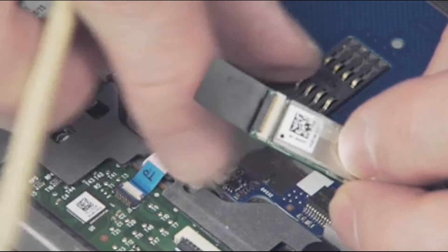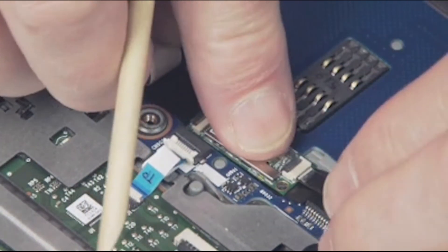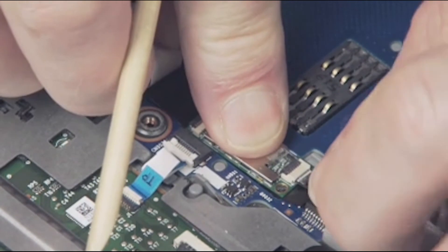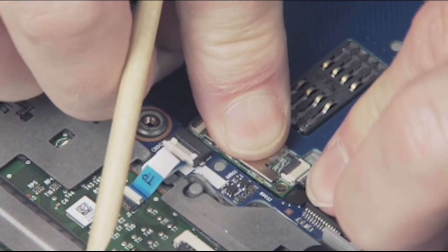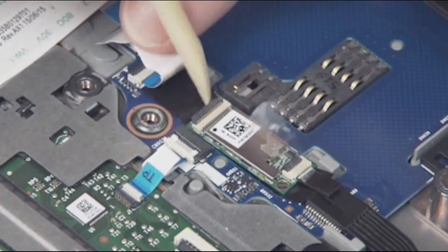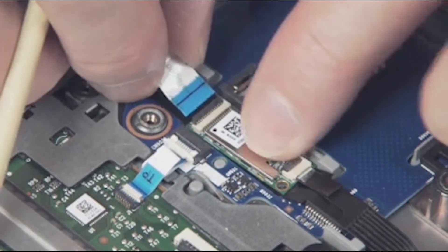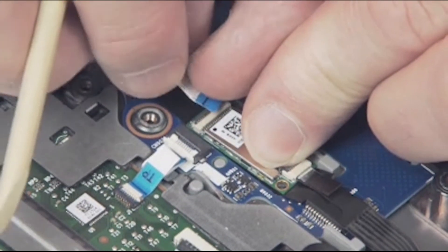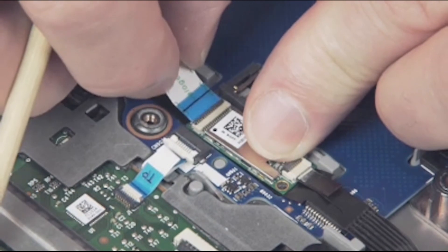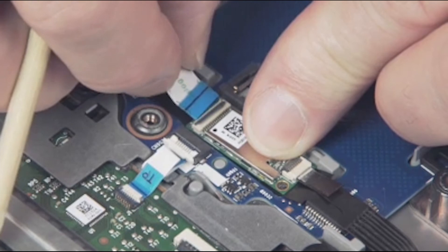Place the NFC module into position between two guide tabs and over an alignment pin. Press the NFC module gently to help it adhere into position. Insert the NFC module ribbon cable into the ZIF connector on the NFC module and gently press down on the ZIF connector locking bar. Important: use care to prevent damaging the ZIF connector and ribbon cable.